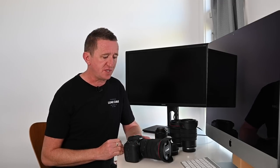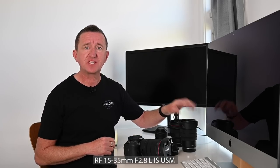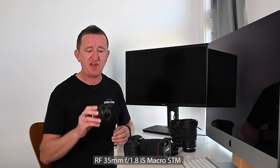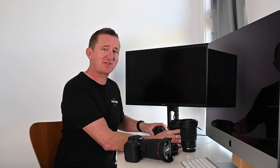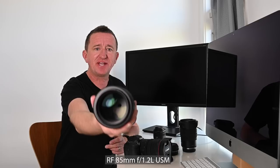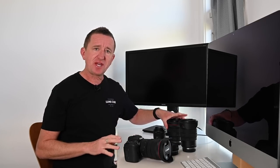It really felt like Christmas when this arrived because not only did I get the R5 but I also got a 24-70mm f2.8 zoom lens. I got the 15-35mm wide angle f2.8 zoom, a 35mm f1.8 macro lens, and the new RF 85mm f1.2 prime lens. This lens is an absolute monster. Today is the day sadly when all this gear has to go back, so let me tell you a bit about my seven days with the R5.